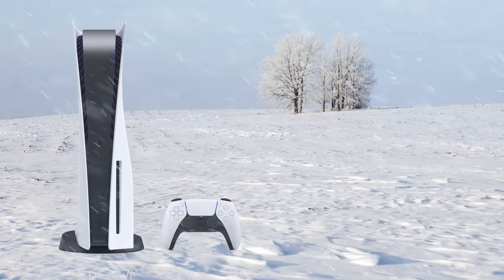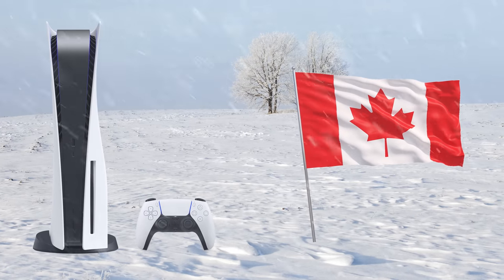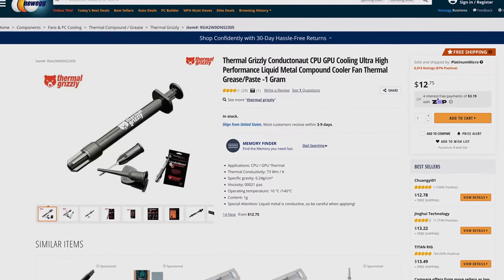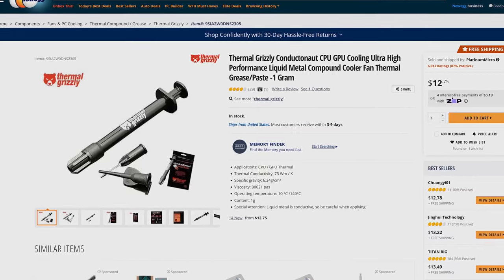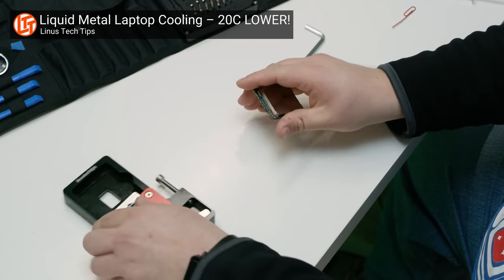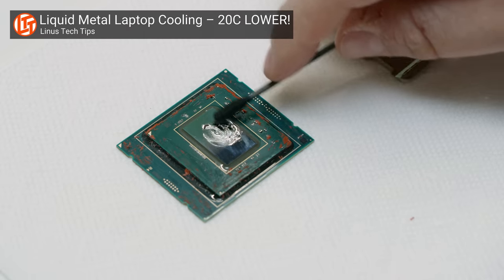So unless you're taking your PS5 outside during wintertime on the Canadian prairies, it stays liquid under normal conditions. But liquid metal isn't something that Sony just invented. It's actually been around for a while, and it's had a small niche in the PC enthusiast space, with some enthusiasts and overclockers favoring it over thermal paste. It can be very effective, regardless of whether you're using it on top of the integrated heat spreader, or going a step further and deliding your chip, replacing the stock thermal interface material with liquid metal.